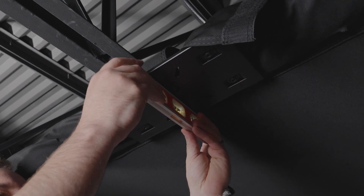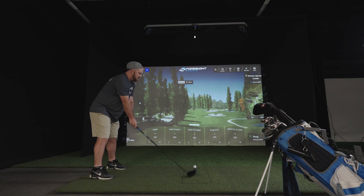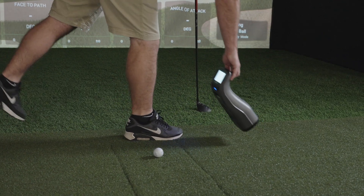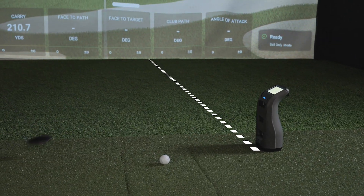Most launch monitors need to be aligned perfectly to have the most reliable data. That includes being level, being level with the ball, proper distance from the ball, aligned perfectly to the target, and more. If it's misaligned, you'll still get accurate ball data, but the horizontal or vertical launch angle will be off by however much the alignment is off.